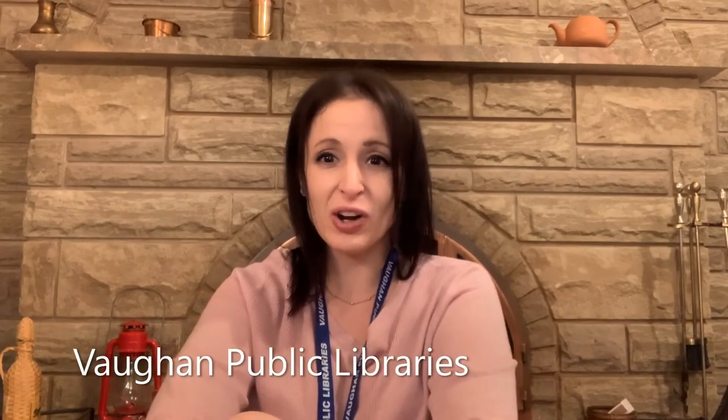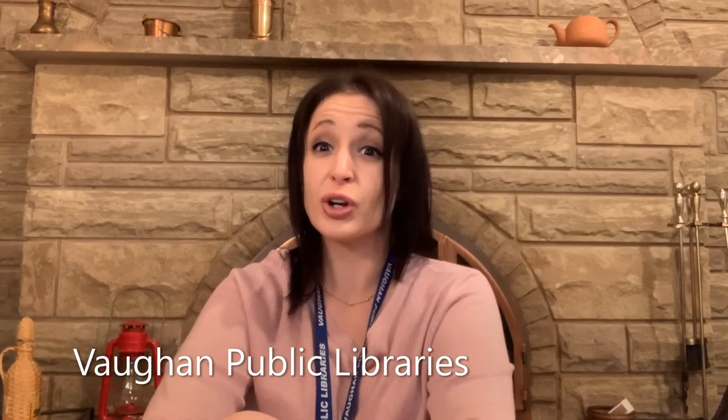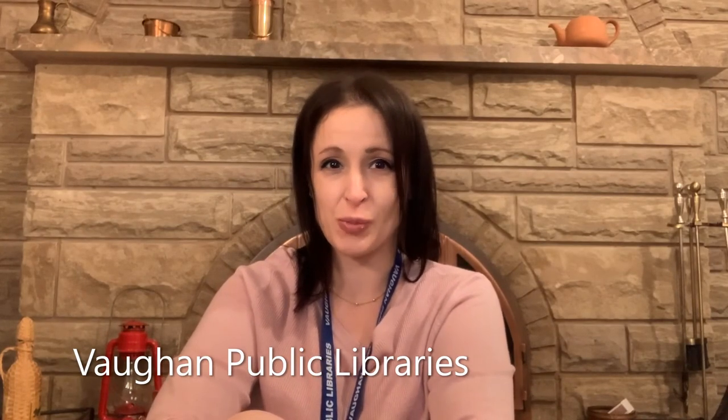Thank you for stopping by and watching. I hope you enjoyed this easy and inexpensive activity. If you enjoy our videos, please hit the like button and subscribe. If you want to see more educational videos and activities for kids, please head on over to our YouTube channel — find us by searching for Vaughan Public Libraries in the YouTube search bar. Until next time, please stay safe and goodbye!